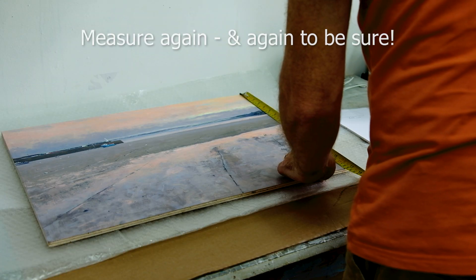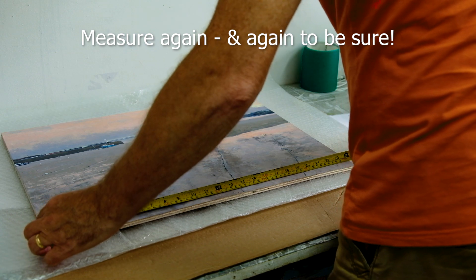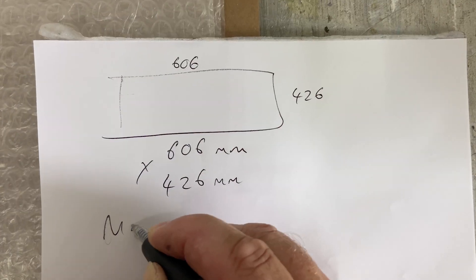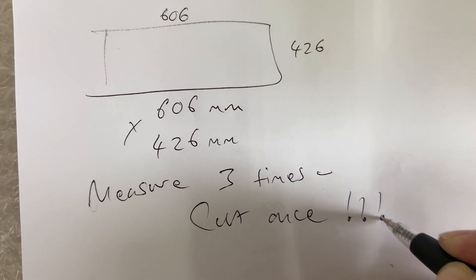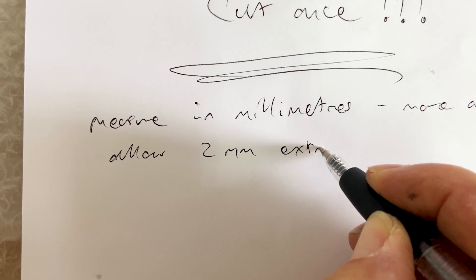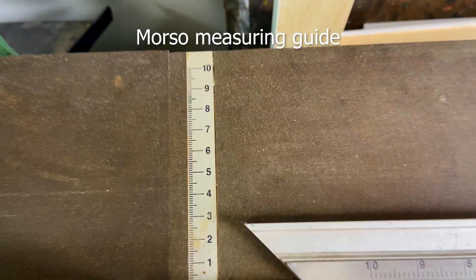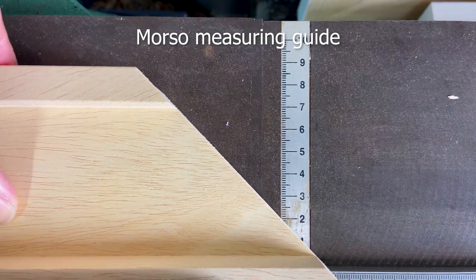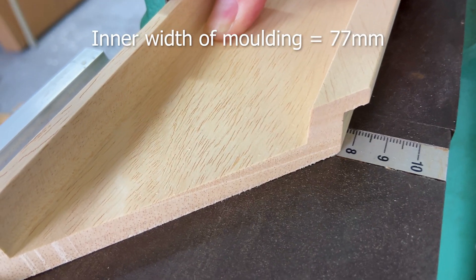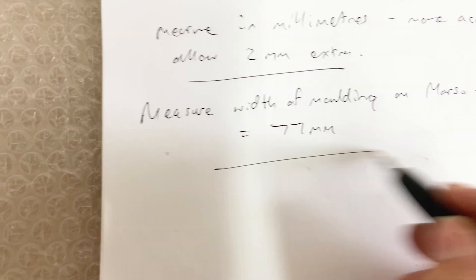Just make sure you measure several times to avoid making any expensive mistakes with your cuts. Measure three times, cut once — just allow a couple of millimeters extra. That is the measurement of the inside of the molding: 77 millimeters. Use that guide to measure that.